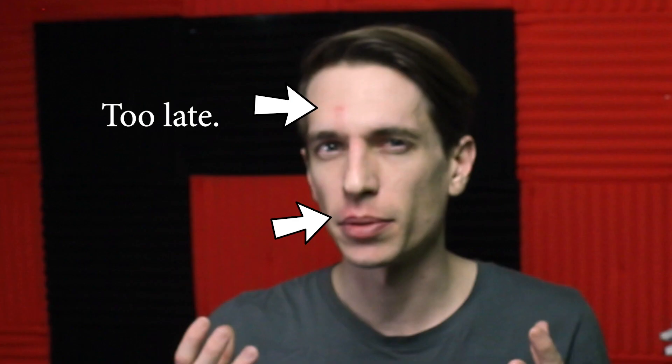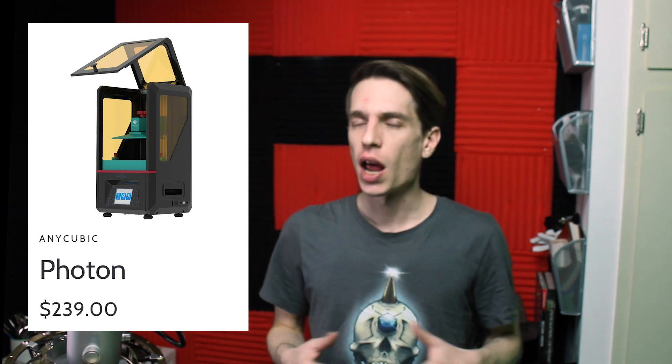A few minutes ago I was standing on a chair to adjust my light — and it was a swivel chair, because I'm dumb. And of course, I fell off and hit my face directly on the floor. So I'm going to try to film this quickly before things start to swell up. I've had an Anycubic Photon 3D printer for a little over three months now, and I've been real happy with the results.